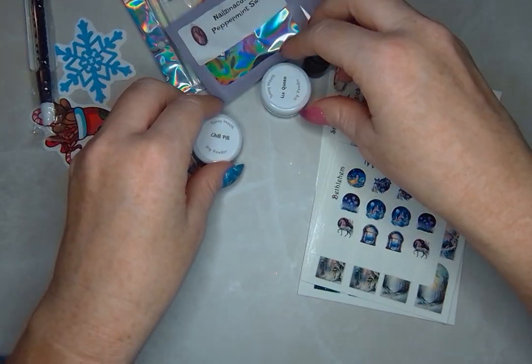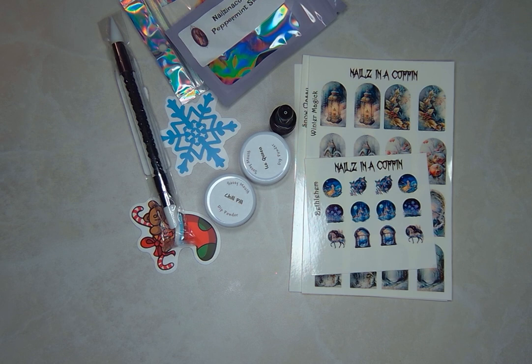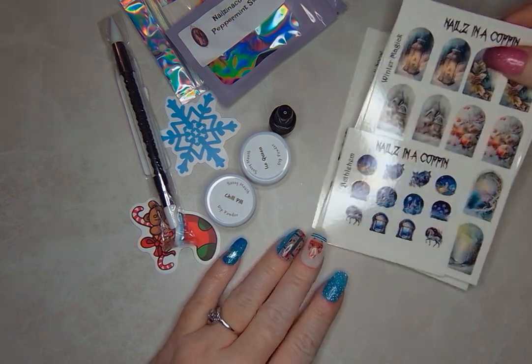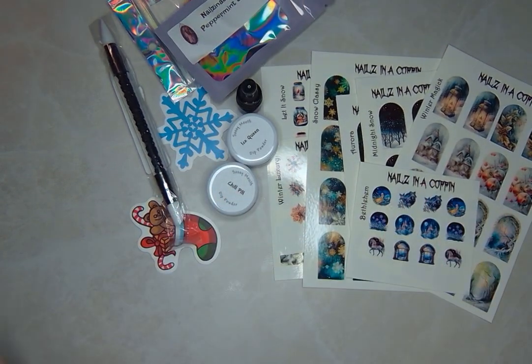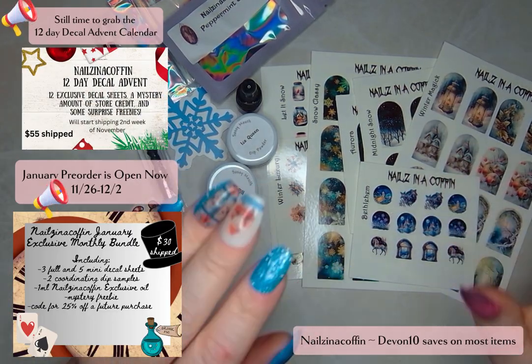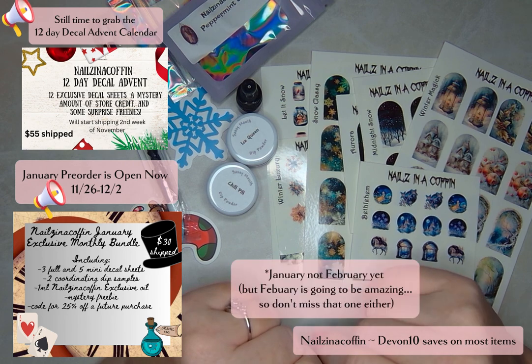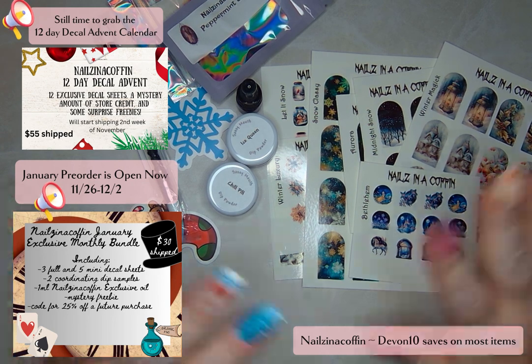This was just another beautifully put together exclusive bundle — I'm so excited. I skipped the one in November to prep for buying Christmas gifts in December, so I was so glad to get back into the Nails in a Coffin exclusive bundles and to be making this video for you all. You can check it out early if you're anticipating yours, or if you missed out on this December bundle, you can always get the next one in February. I'll put all the details in the description below. Thanks for joining me — I'll see you on the next one!